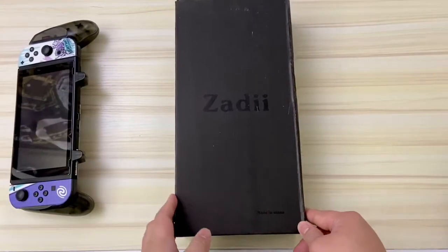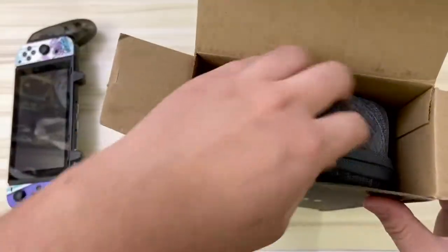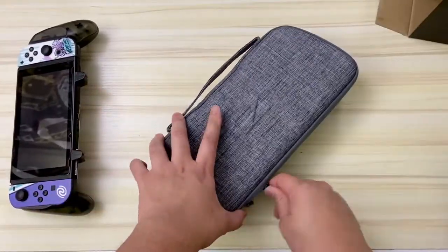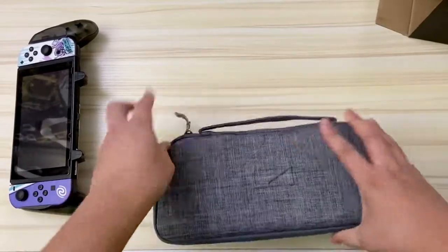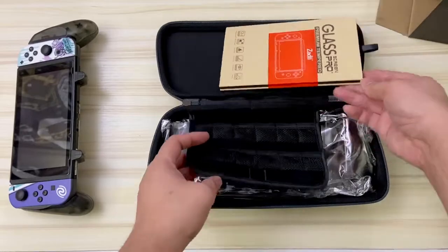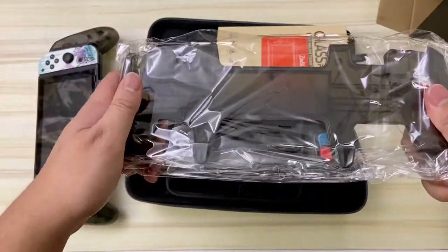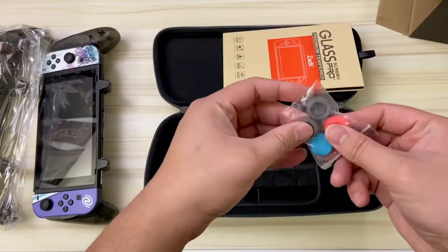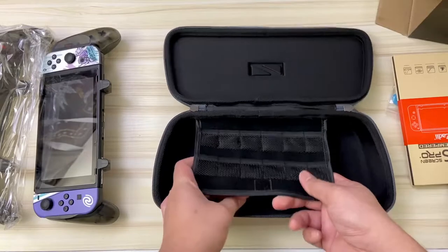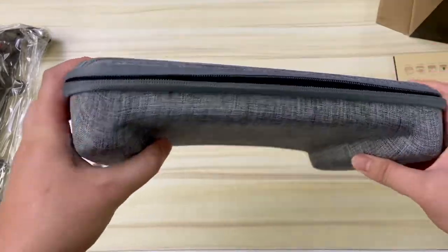Moving on to the second box — the middle box from the opening clip — inside should be the Zoddy Slim Case Bundle. And there it is, it looks awesome. Before looking at it I'll open it up, and I'm confident there'll be more accessories in here. Sure enough: the same tempered glass screen protector from the grip bundle, another identical grip, and more thumb caps. Zoddy really gets you prepared for Switch travel.